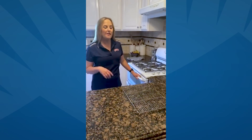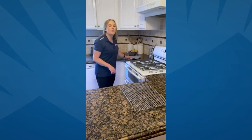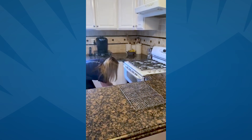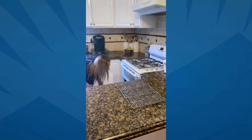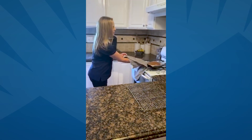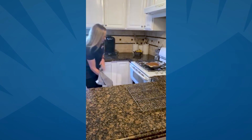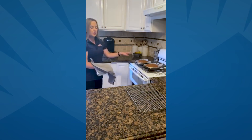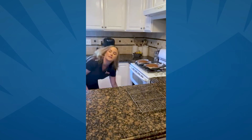The oven just went off, so we're going to go ahead and pull the cakes out. These look really good. What you're going to do is let them sit in the pan for another 10 minutes. After 10 minutes, then you're going to transfer them over to a wire rack to continue cooling.